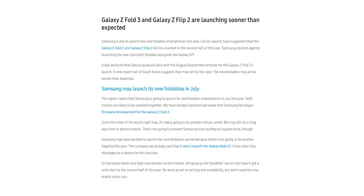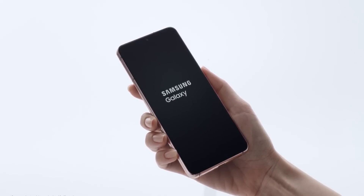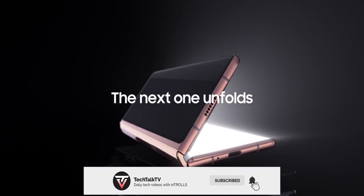Samsung is expected to launch the Z Fold 3 along with the Z Flip 2 earlier this time, in July. Consider subscribing for all the latest tech news, and as always, I'll see you tomorrow — peace out!